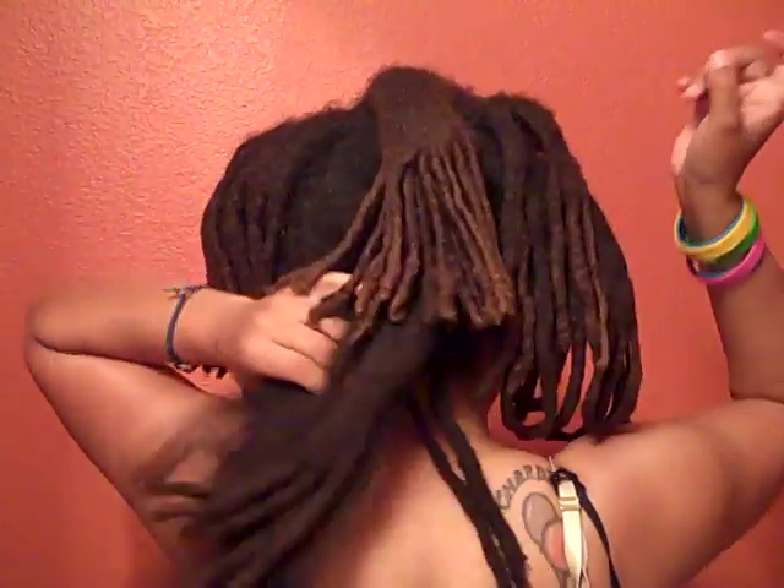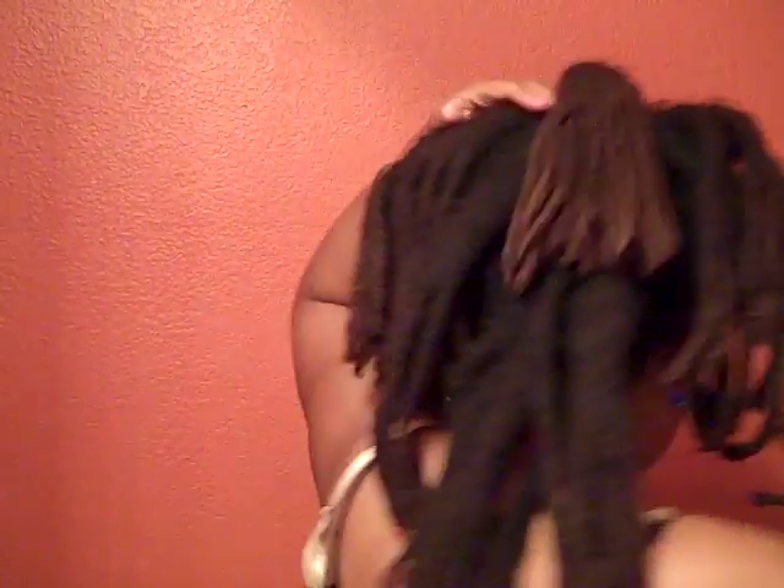That's the only con I would say about free forming or the neglect method. It can be a little frustrating — and I don't mean I'm not liking my locks, that's not it — but a con is just trying to get under there. And once you finally are under there, you have to work your way around to different spots. You know what I'm saying.